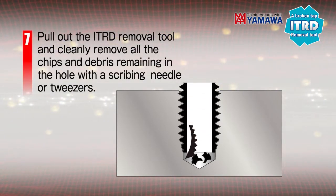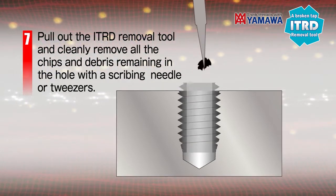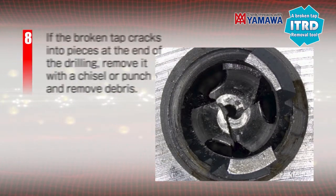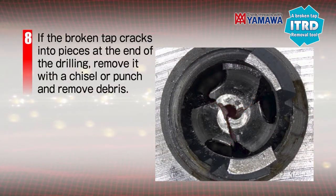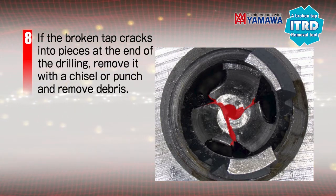Pull up the removal tool and remove the chips and debris remaining in the hole cleanly with a scribing needle or similar tool. If the broken tap cracks into pieces at the end of the drilling, remove it with a chisel or punch and remove debris.